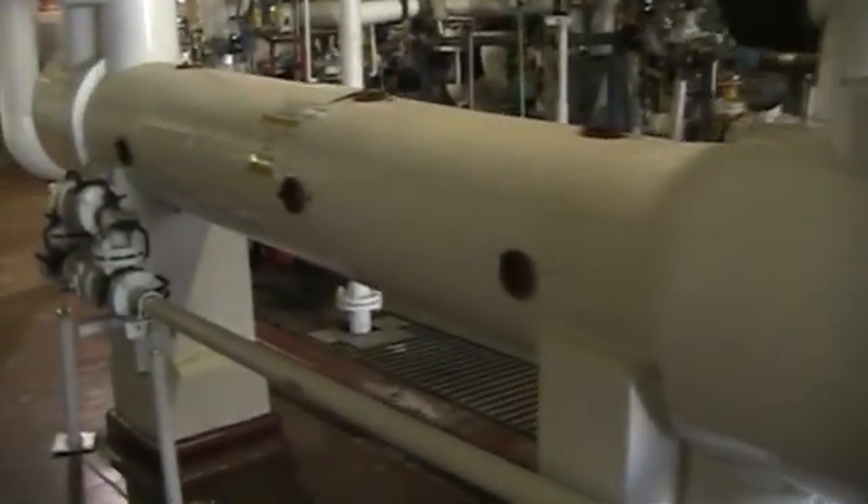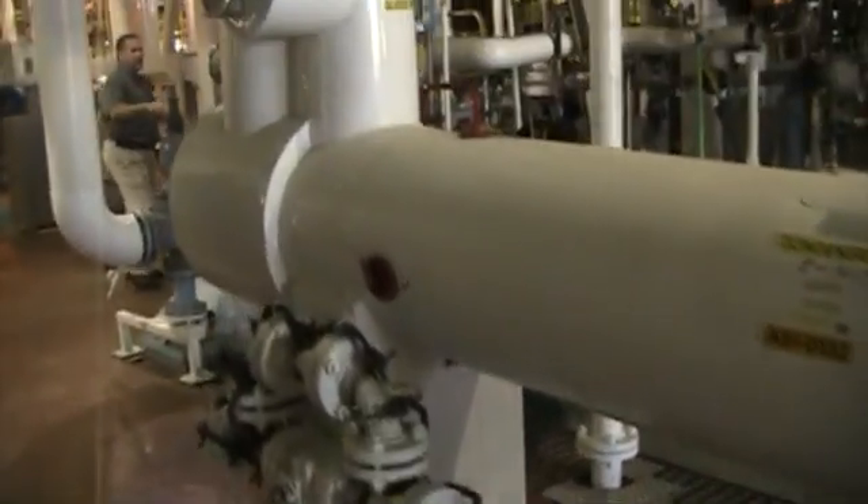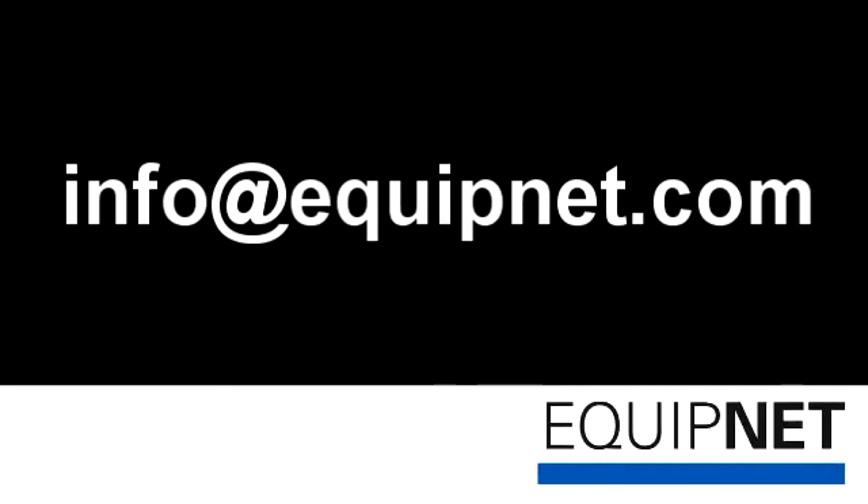If only one or two tubes are leaking, they may be plugged instead of repaired, which is both cost-effective and won't lose you much square footage. Please let us know if you have any questions about this inspection process.